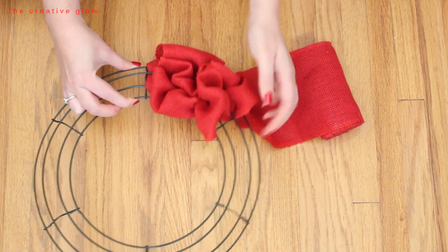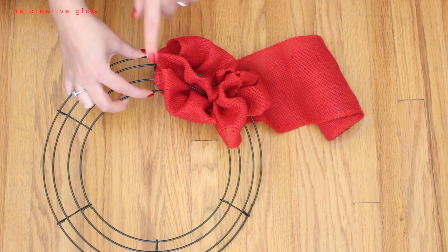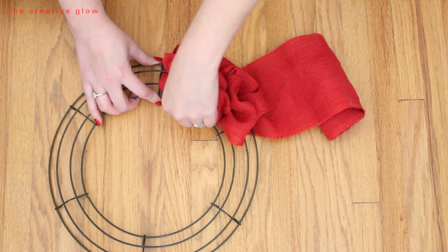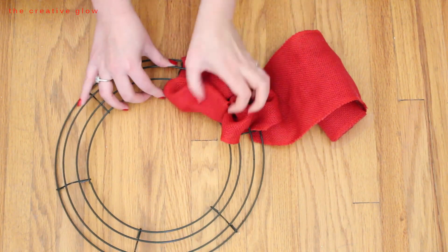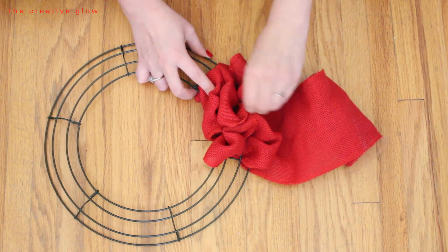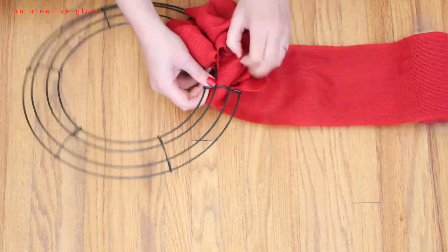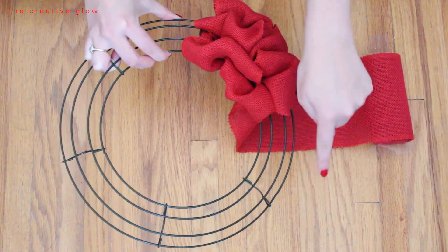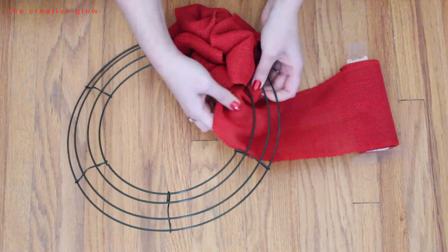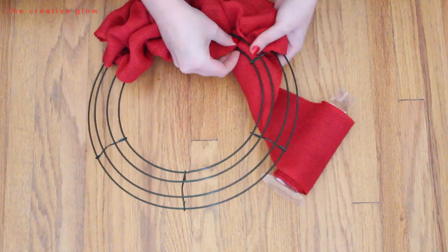As you can see, we're starting to get that ruffly, balloony effect we're trying to achieve. If any wire rings are visible between your loops, just adjust your burlap to hide them. When your wreath starts to get really full the burlap will scrunch together nicely and hide the wire anyway, but just adjust as needed. Continue going back and forth under your wreath making these loops until you've got your section filled up, then continue on to the next section and do the exact same thing.